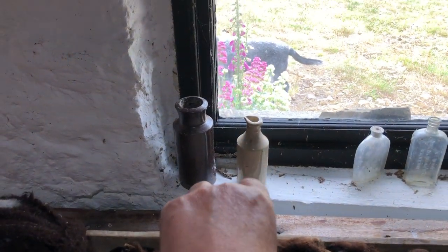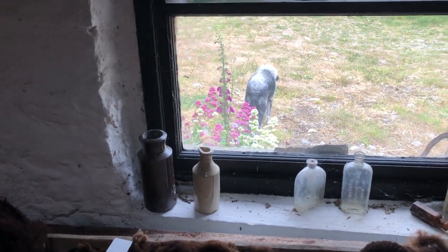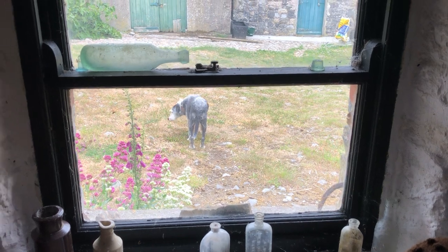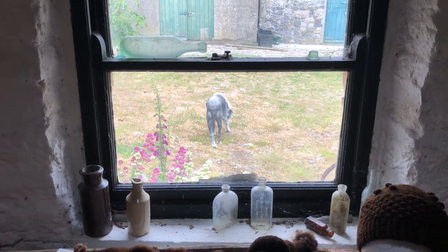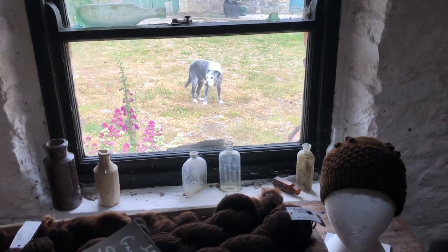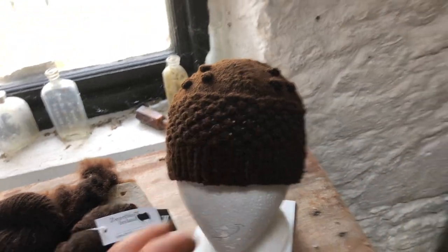The ink would go into this bottle — you can see it has a lip — and then that would be poured into the inkwell on a desk. These are some other bottles we found; they were all dug up when we were excavating different foundations for sheds or wall foundations to remake them and things like that.